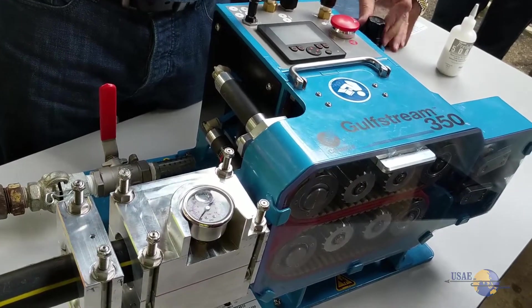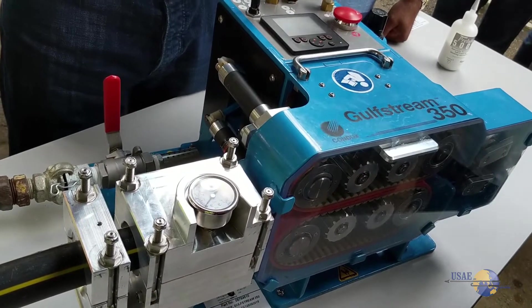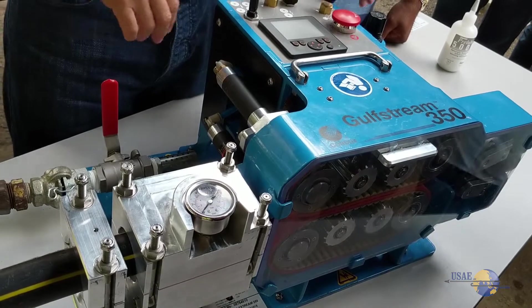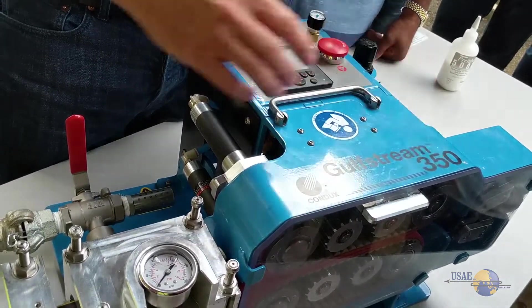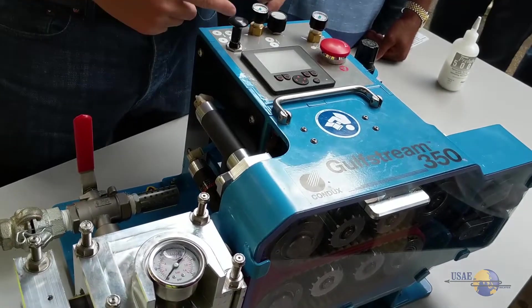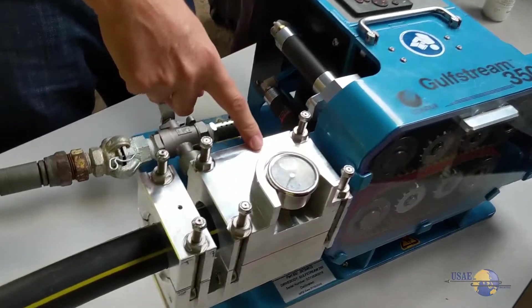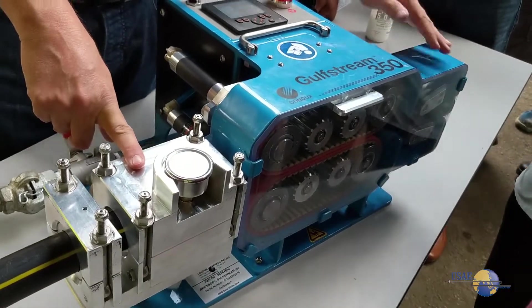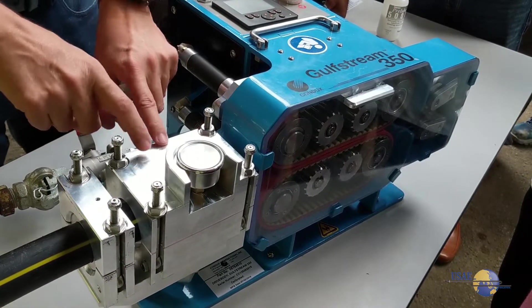We have three different places where we have air: we have air for the motors to go that way for push force, we have air for the clamps to clamp down, and then we have air for the air block. Because we have a sponge in here, I'm taking all the air out of here and I'm going to put air into here.